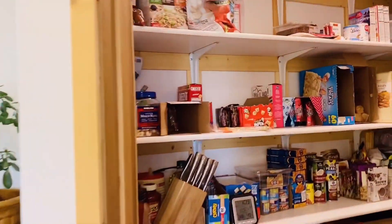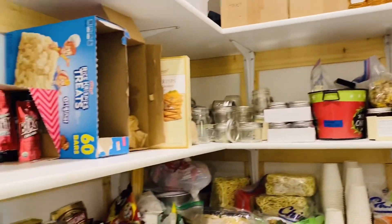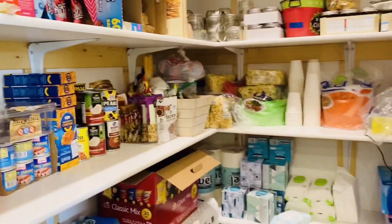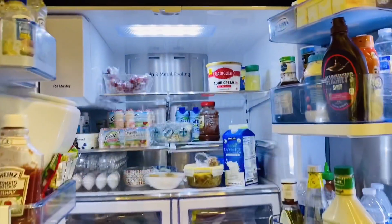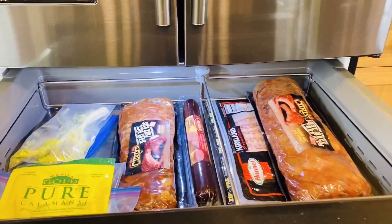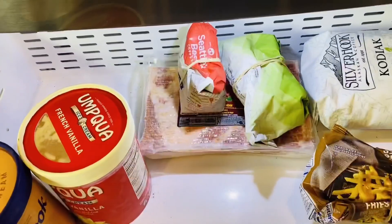And inside of our pantry, lots of yummy, yummy goodies — kids food, wipes, plates, all that, water. And then we have another chilled area, and more of course, our freezer.